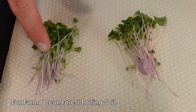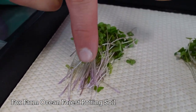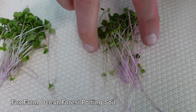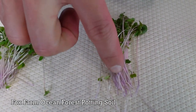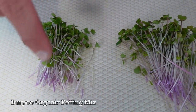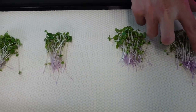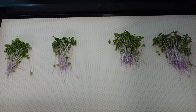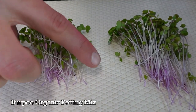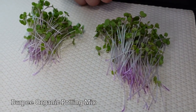Looking at the appearance side by side: the Fox Farm groups show a beautiful purple at the bottom of the stem, coming up into a nice white ivory stem with gorgeous darker colored cotyledons. The second Fox Farm group shows similar beautiful purples and pinks into ivory and really nice dark green cotyledons. Now looking at the Burpee side, I'm actually seeing a little bit stronger purple in these two groups — the Burpee does seem to have a slightly more pronounced purple at the base of the stems.